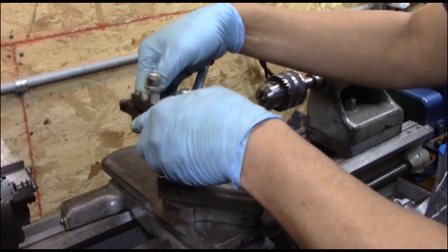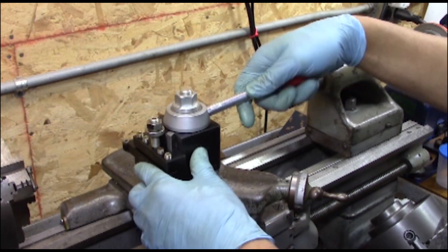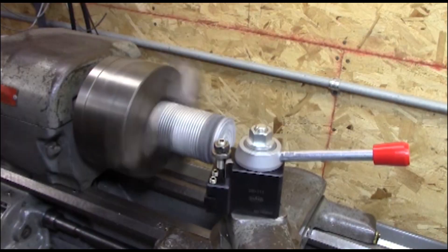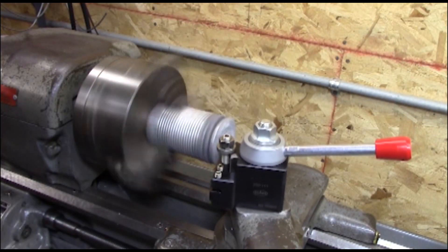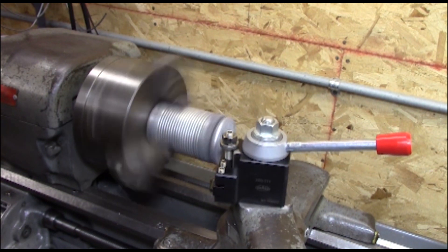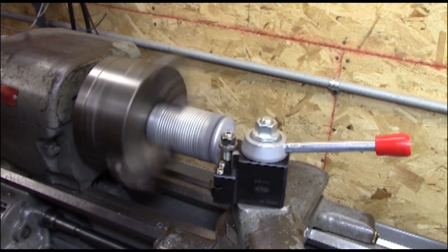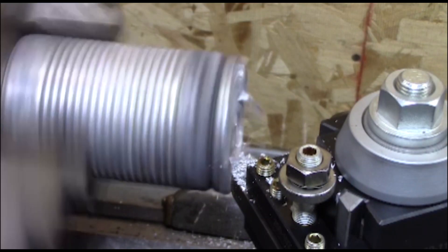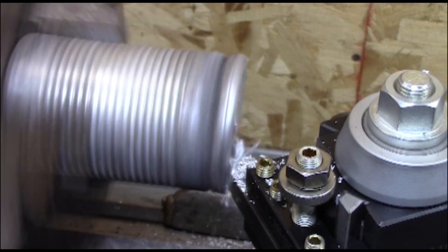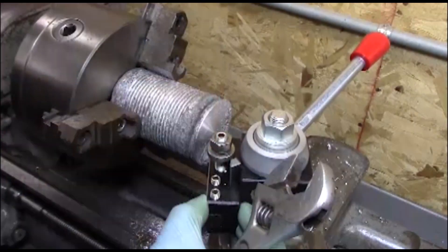Initially I stuck in some indexable tooling with carbide in it. The stock I'm trying is aluminum that I poured in a soup can — it's an interrupted cut. I make a couple of light passes with that, then I switched to high-speed steel. Going in, I can see that I need to raise it up, set the center height, and just want to check how this all works out.